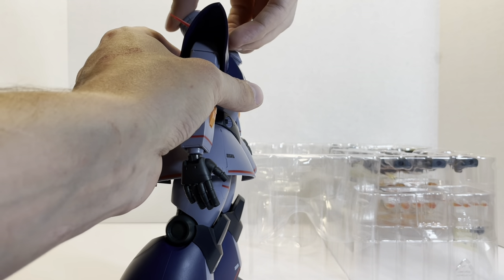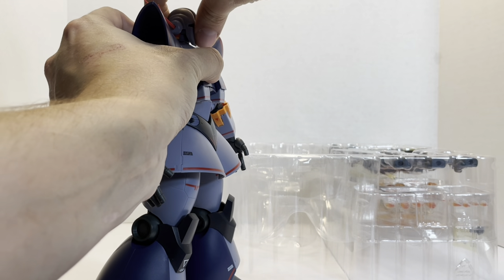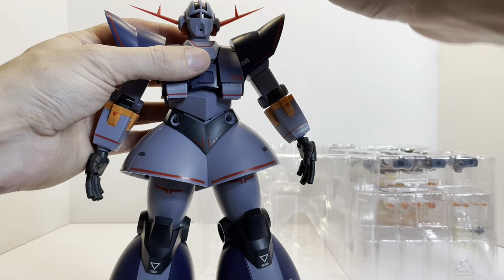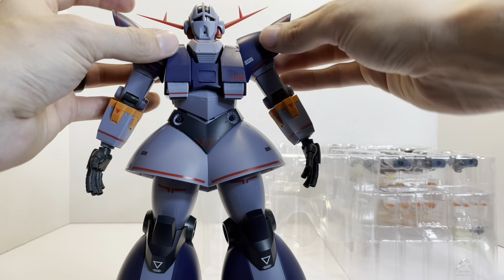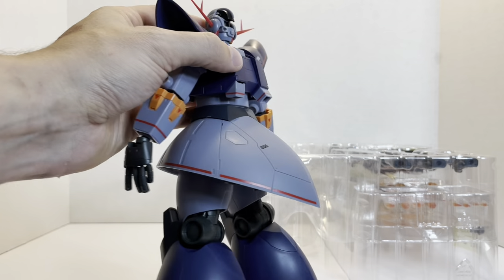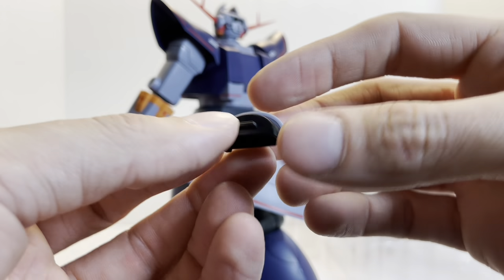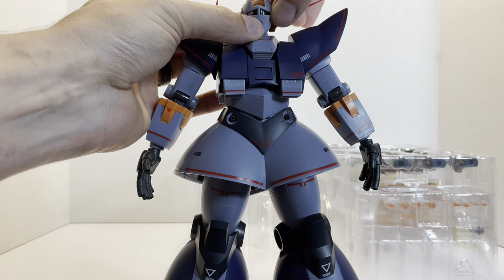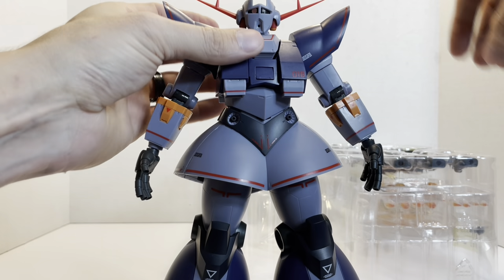Head articulation: it goes down about that far and comes up quite a bit. The collar will move, and the head moves back and forth a little. Features on the head include a mega-particle cannon that's effect-part compatible, two little thrusters that are effect-part compatible and move back and forth, two very pointy and fragile antennas, and the mono-eye. There's a little wheel in the back where you can move the mono-eye — you can actually move it so much that it disappears, which we'll get into with the accessories.